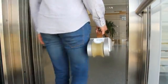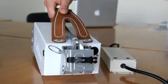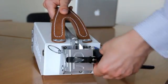25 km of range, 25 km per hour top speed, and a recharge time of 2 hours — all in a package weighing just over 6 kilos.